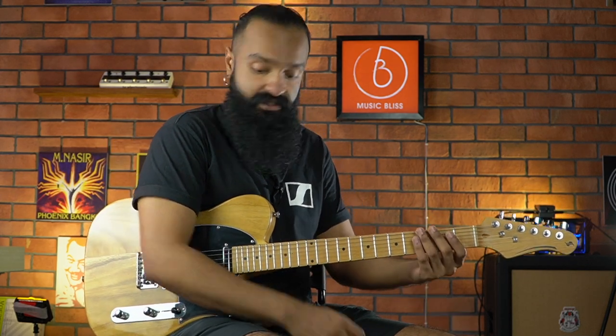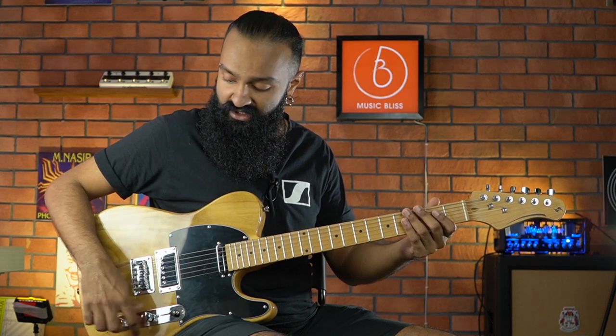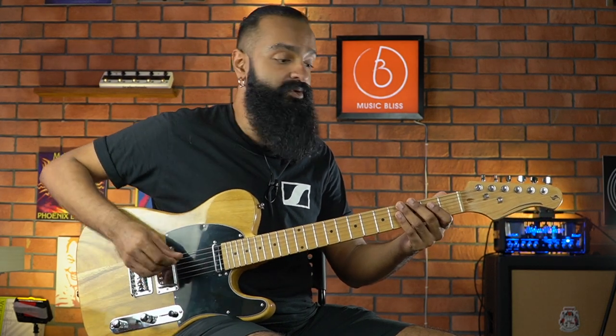We're going to go through the tones on this little bad boy. First up, the clean channel — then we'll go through crunch and some high gain. Starting on the clean channel, I'm going to be coil-tapped. You'll be hearing the bridge in single coil mode. But first, let's check out the neck pickup on the clean channel.